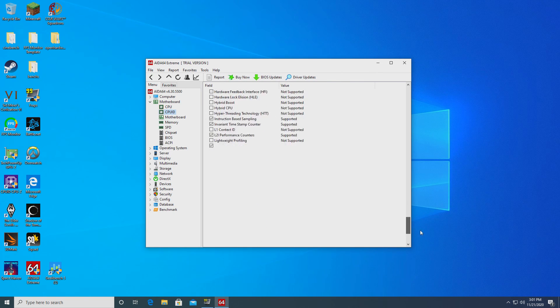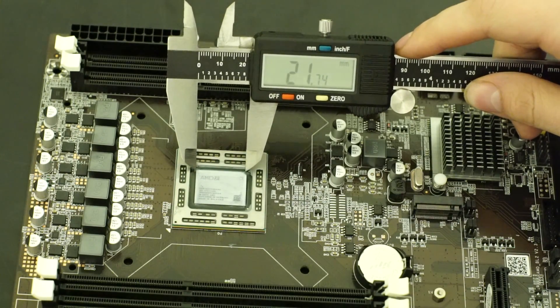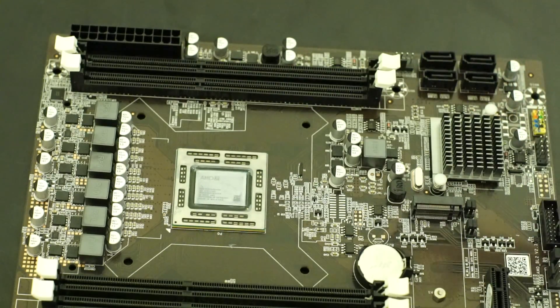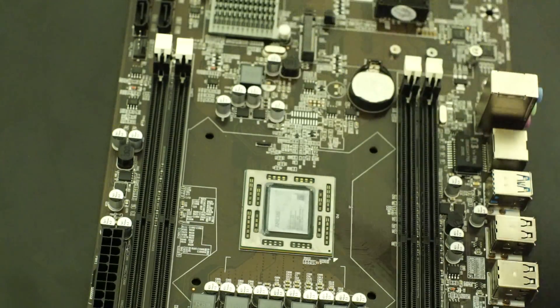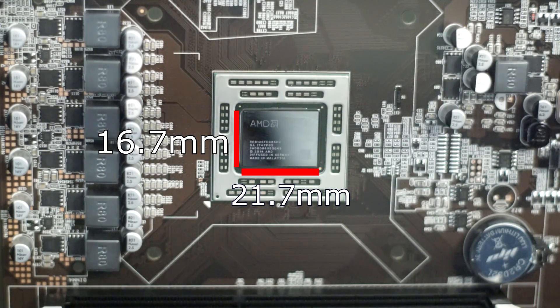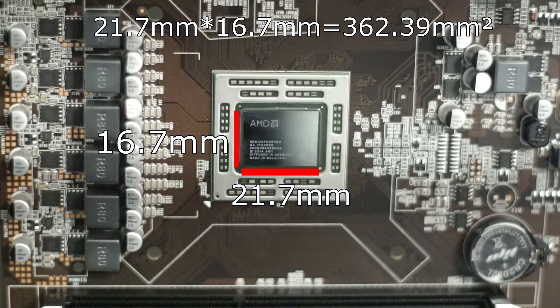The instruction sets that the CPU does have correspond exactly with what the Jaguar architecture has. As we know, the Xbox One uses these Jaguar cores. And as far as die size goes, this is also very intriguing. The original Xbox is said to have a die size of 363 square millimeters. I took out my trusty caliper and measured the die to be about 21.7 millimeters wide and 16.7 millimeters high, which would give the A9-9820 a die size of 362.39 millimeters — well within the margin of error for measuring.